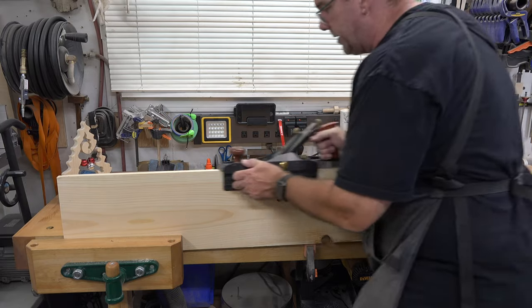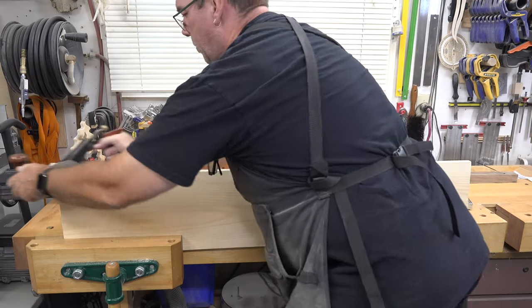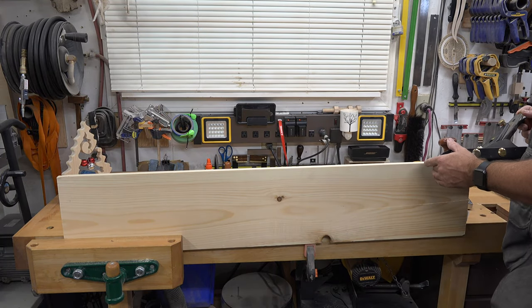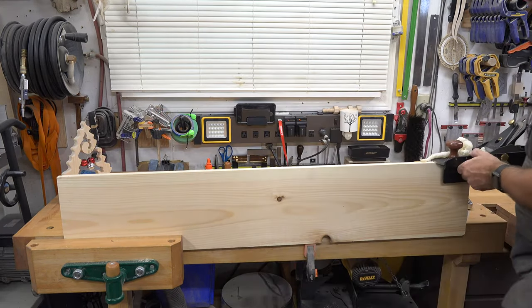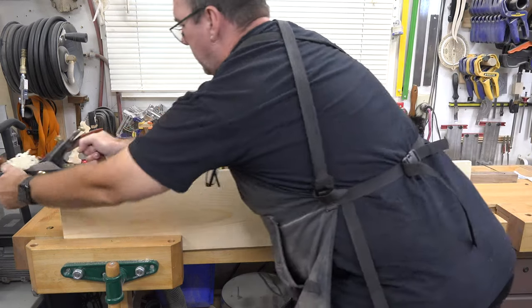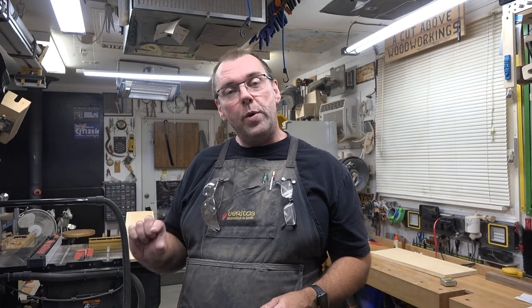We have some three-quarter by 48-inch pine, and the first thing we're going to do is square up one edge so that we can get a nice flat surface to run through the table saw. Once you've got that one edge jointed, you're going to need four pieces: an inch and a half wide, three-quarters of an inch thick, and 26 inches long.